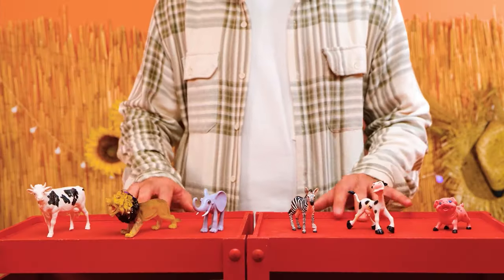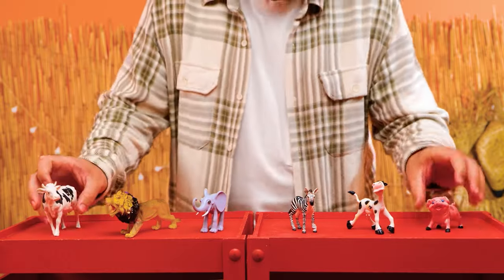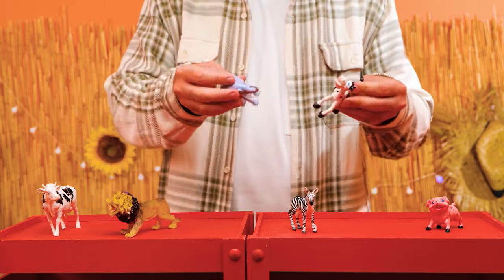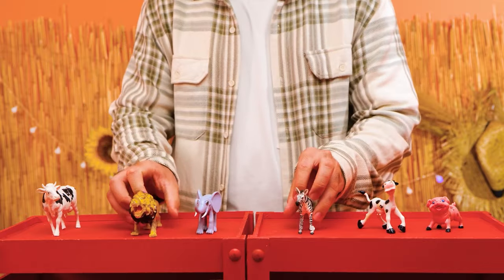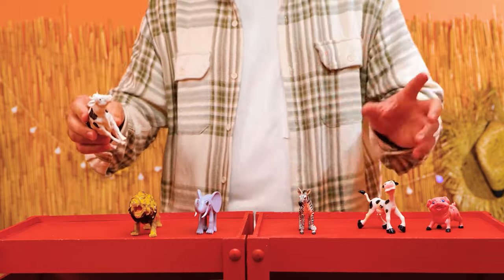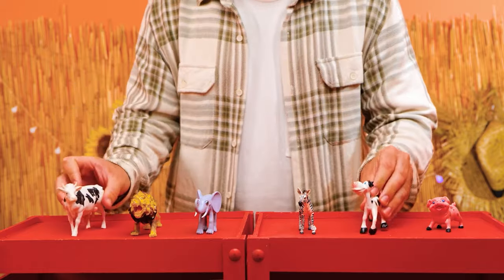I think we have a pair of matching animals here. Let's see. How about these two? No, they don't look alike. And what about these two? They hardly look alike either. And these two are completely different animals. Oh, I got it — it's a mama cow and her baby calf! We did it! Thank you for playing with me today, friends. See you soon!